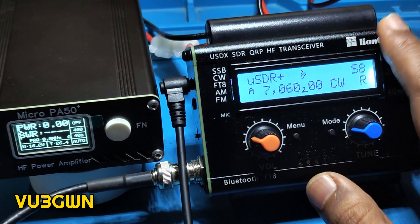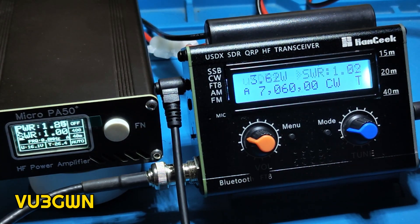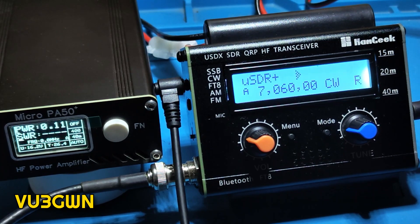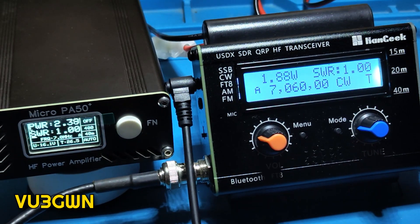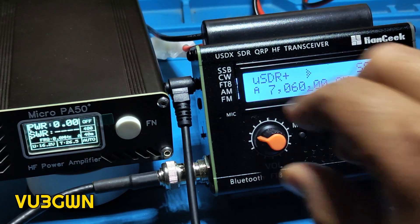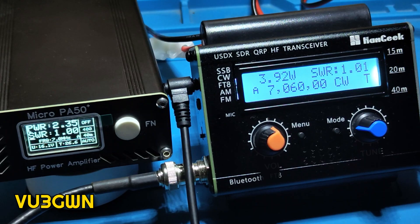By the way, this one doesn't use BS-170 MOSFETs — it uses IRF-510, that's the MOSFET it uses. Right now we have 1.90 watts and 2.43 watts; there will be some difference, so on average about 2.2 watts. And as you can see, you can hear the CW tone.